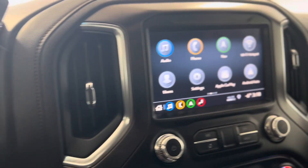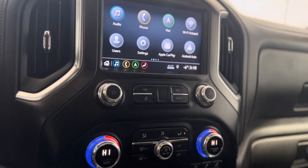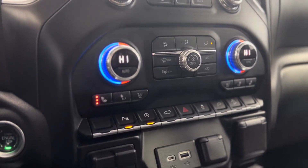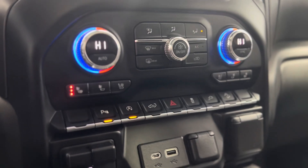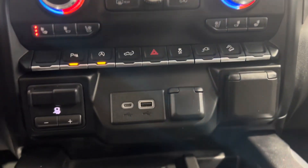From the dash we can make our way to the center console and see that touchscreen media system. Underneath that we have some climate controls and, as you can see, heated and cooled seat buttons. Below that we have some more advanced safety features and right below that we have some plugins.